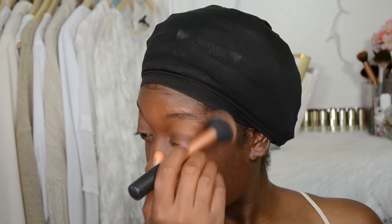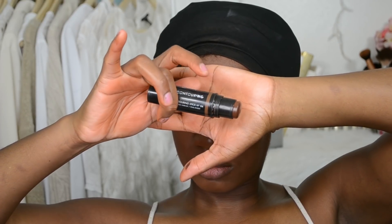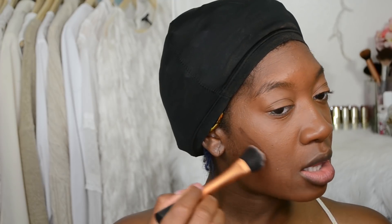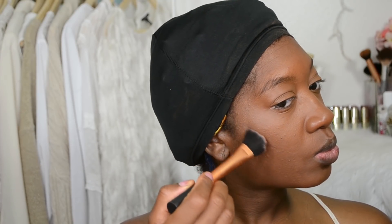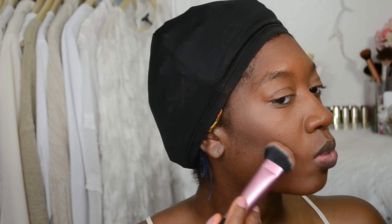I'm taking this Real Techniques foundation brush and lightly placing that on the top of my cheekbone area, because the product is very pigmented and I don't want a muddy look. Then I'm taking this Real Techniques sculpting brush — because Real Techniques is always winning — and just buffing that contouring color into the skin.